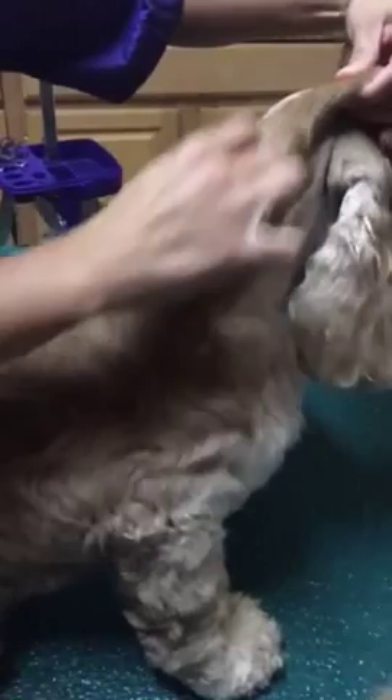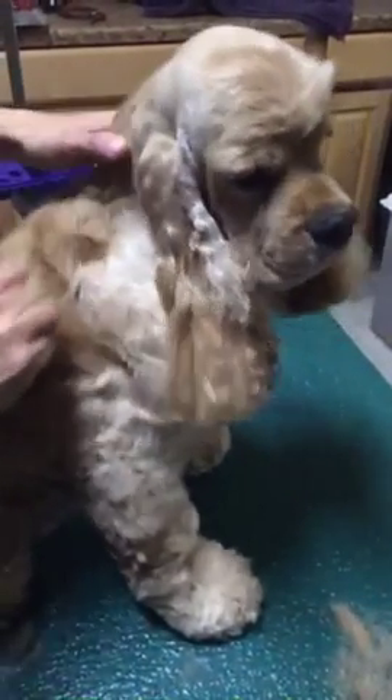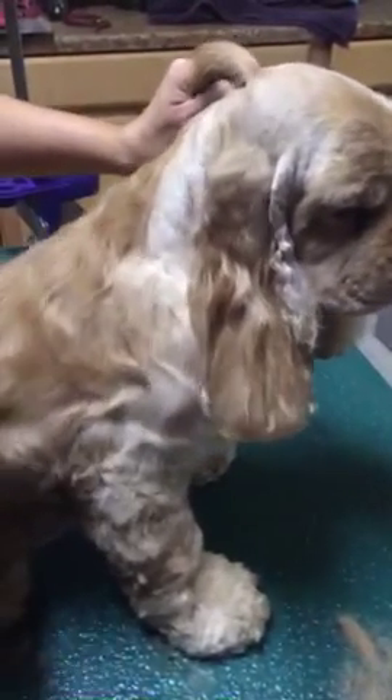You kind of have to pull the skin taut to really be able to strip it really well. And as you can see, a lot's coming out. So once you've got it all stripped out — and pretty much with the cocker spaniel, you can strip for days and you can never be done. It just keeps coming. So once you feel like you've got it pretty well stripped out,